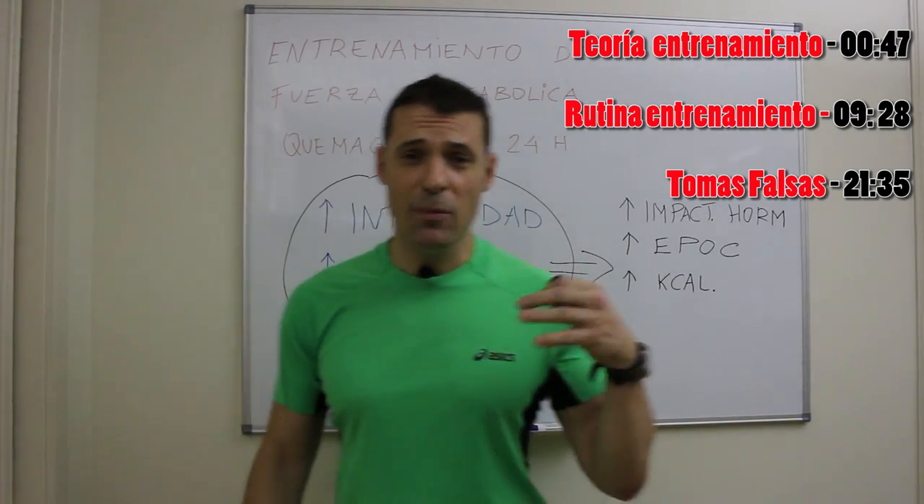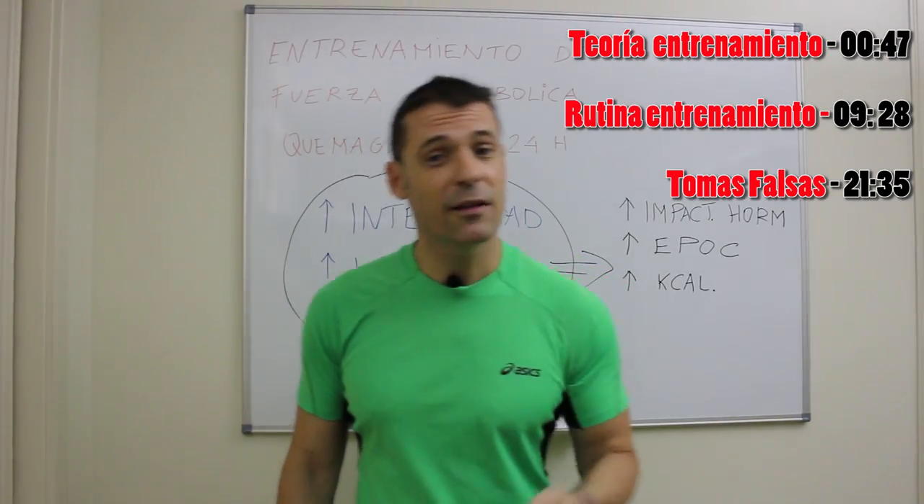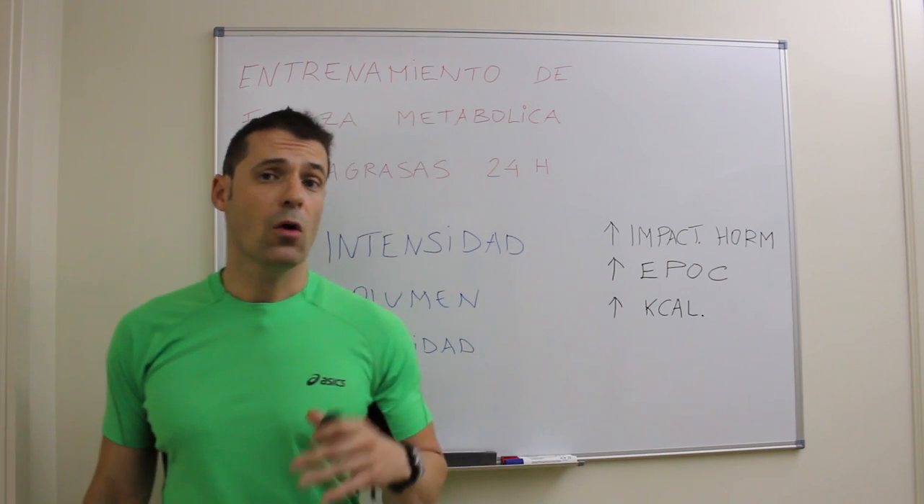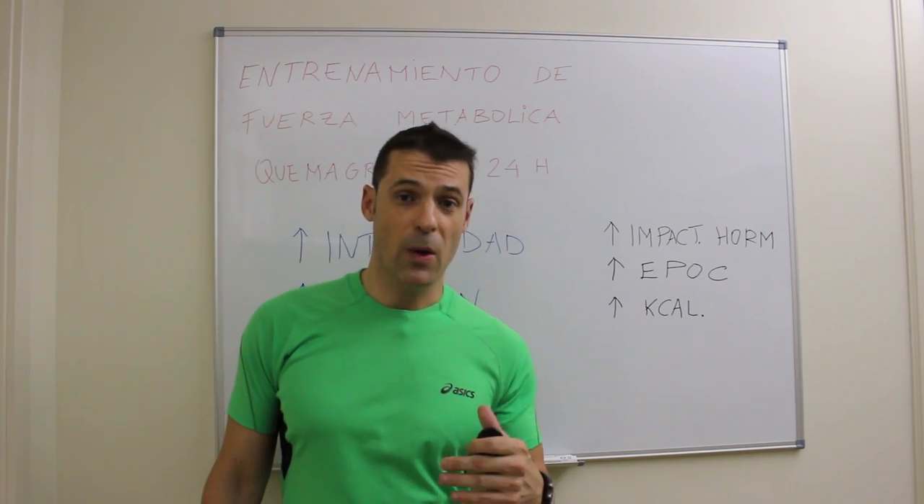Hola a todos deportistas y futuros deportistas, bienvenidos a vuestro canal de entrenamiento. Hoy vamos a ver un entrenamiento de fuerza con el objetivo de quemar nuestra grasa corporal.